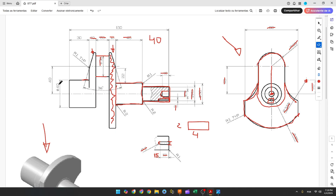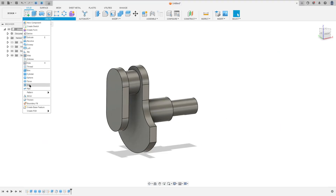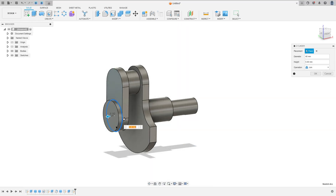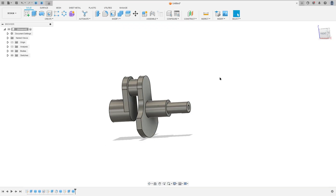Now we need to make the next cylinder with 40 millimeters of diameter and 30 millimeters of length. Go to Create > Cylinder, select this face, click the midpoint, set the diameter to 40 millimeters and the length to 30 millimeters, and press OK.